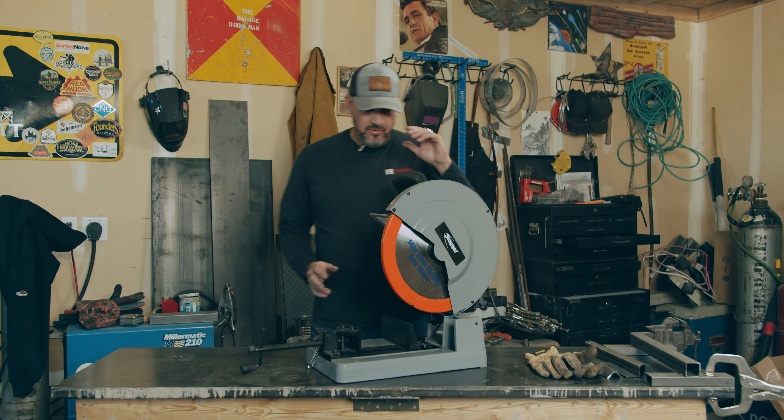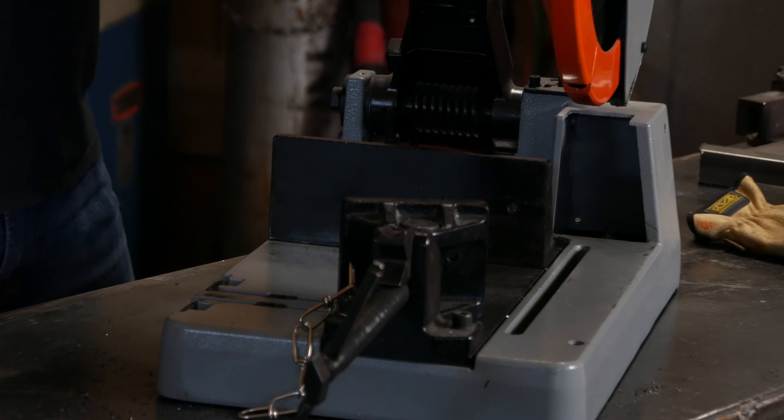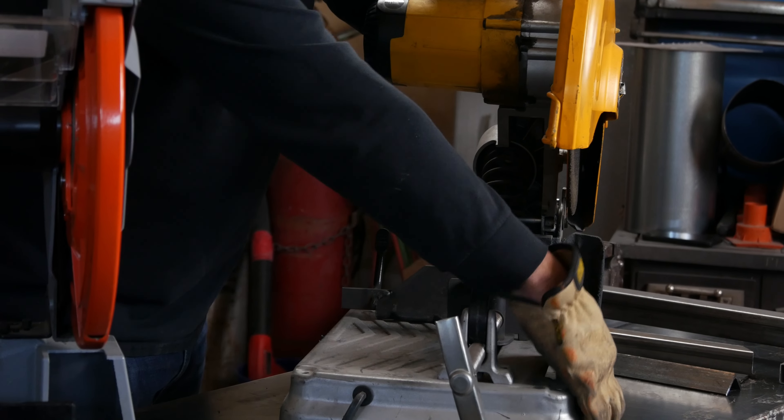Compared to the old abrasive saws, like this thing, it beats it hands down. Alright, quick comparison. This is thinner steel.